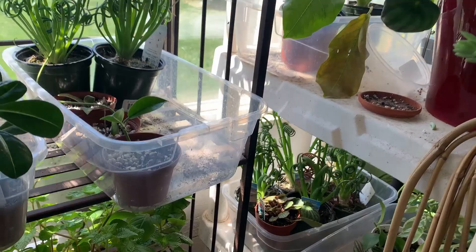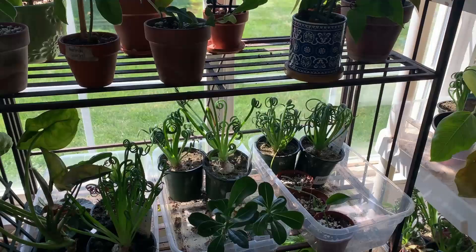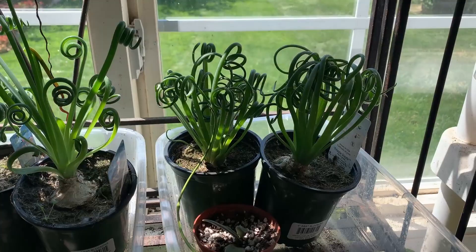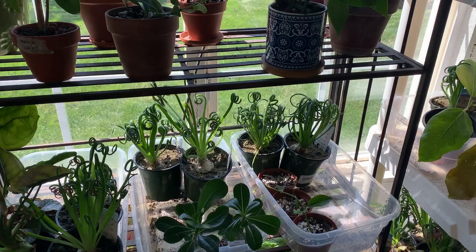I keep these guys right next to the south window over here. I've even kept them outside, but we've had such terrible pollution and really scorching temperatures, so I've brought them inside. They probably like even more light than this, but you do what you gotta do — they'd love to have direct light all the time.